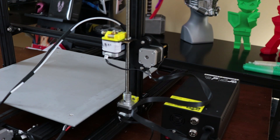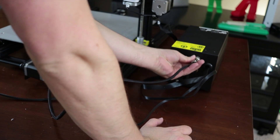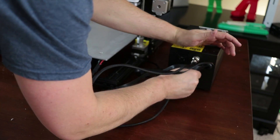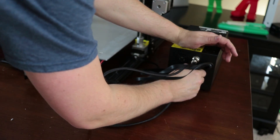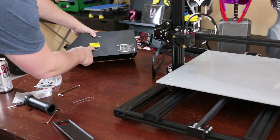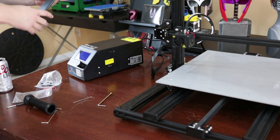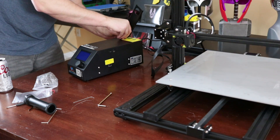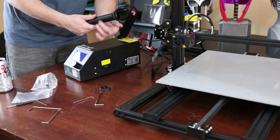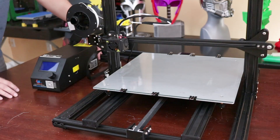I'm going to assemble the spool holder real quick, and also plug in the connectors. These CR-10 machines make it so easy to set up and get up and running — very, very minimal work required. Also, if you're here in the US, make sure the control box is set to 110 volts. Since Chris runs tests before shipping, more than likely it's already set to 110 for you. For the filament holder, take the metal bracket, screw it in, unscrew the two spool holder parts, stick one end on each side, and screw it together.